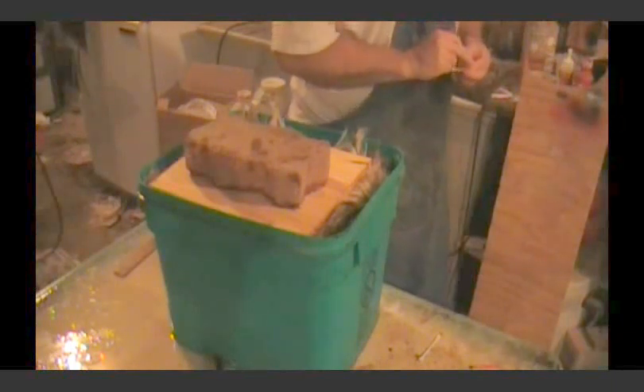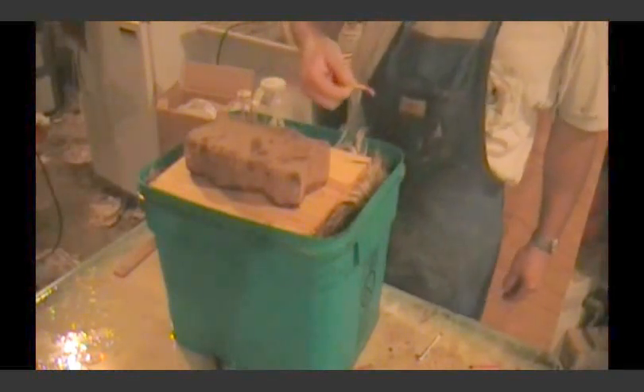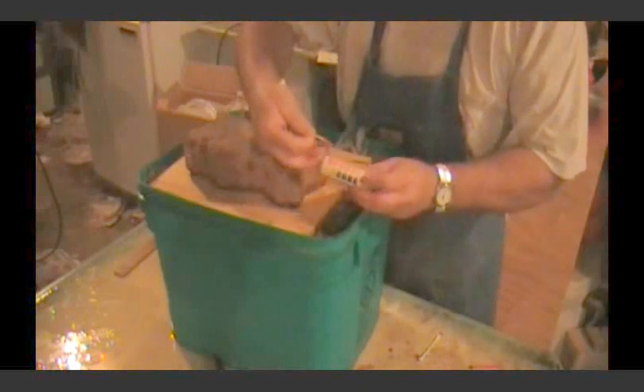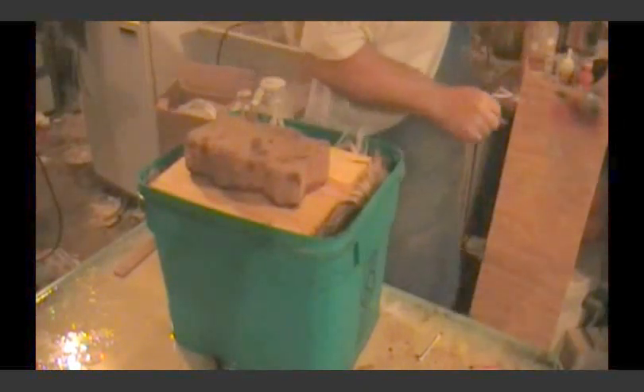We're going to check this pH again. I want to make sure that everything is good. It's nice and red — see that? It matches here between these two, between a one and a two. That's where we want to keep that pH.